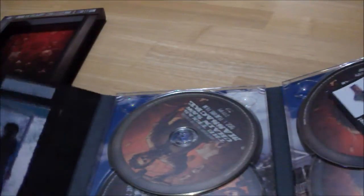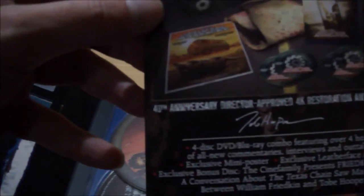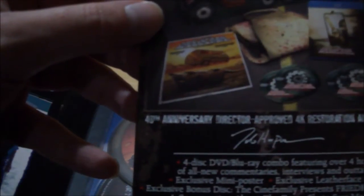Now, what we have here is this little piece of paper. Look at that — that is a 40th Anniversary Director-approved 4K resolution restoration, and 7.1 audio. 4-disc Blu-ray combo featuring over 4 hours of all-new commentaries, interviews, and outtakes.